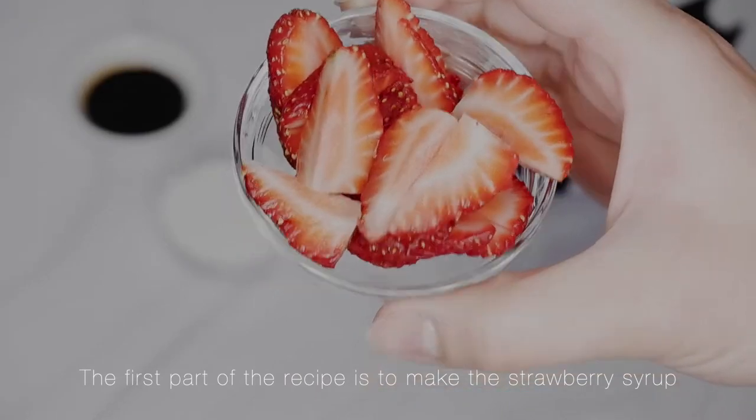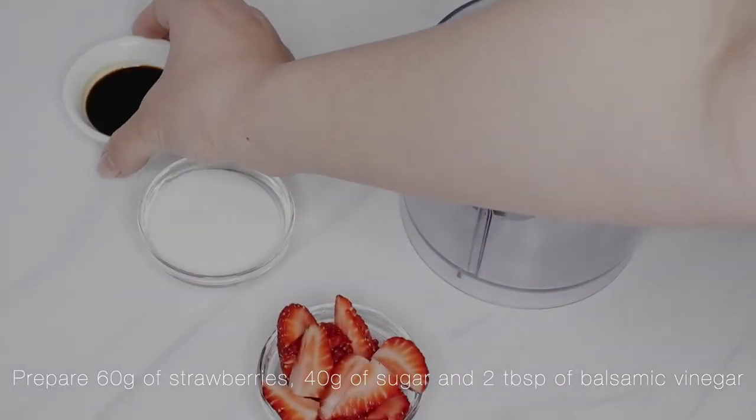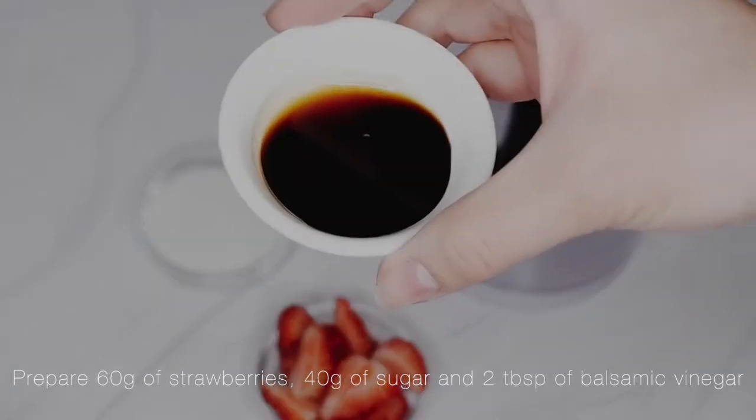The first part of the recipe is to make the strawberry syrup. Prepare 60 grams of strawberries, 40 grams of sugar, and 2 tablespoons of balsamic vinegar.